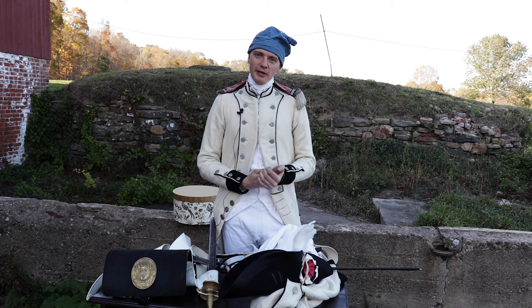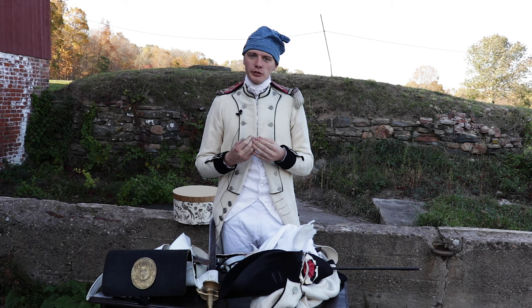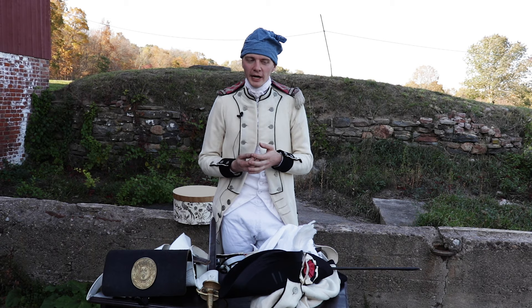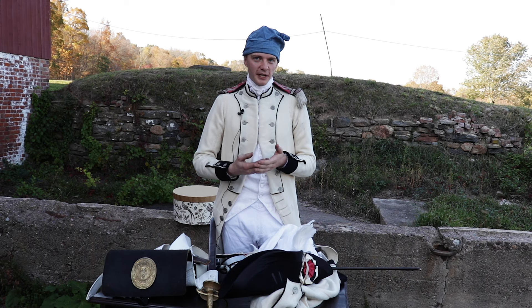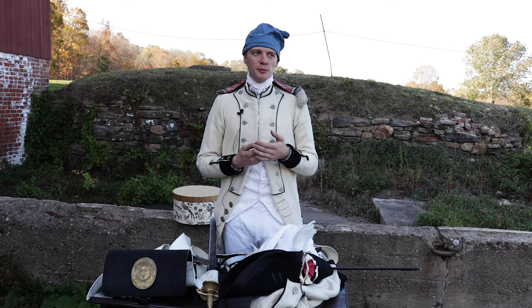I'm Ian Graves, field commander of Le Régiment Bourbonnais. We are based in Rhode Island but have membership throughout New England and try to attend events as far down the coast as we can. Our whole goal is to show Americans the large history intertwined with France — that without French involvement, whether military presence, weapons, supplies, or money, there really wouldn't be an America as we think of it today. The French support was pivotal to American success.